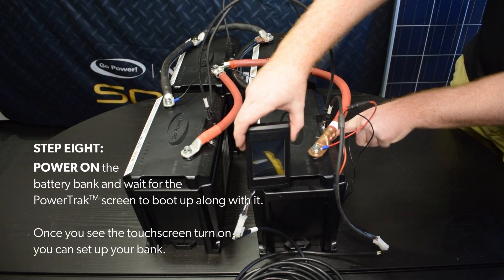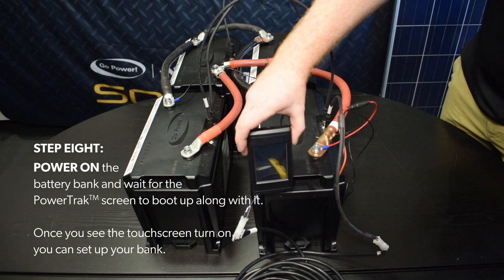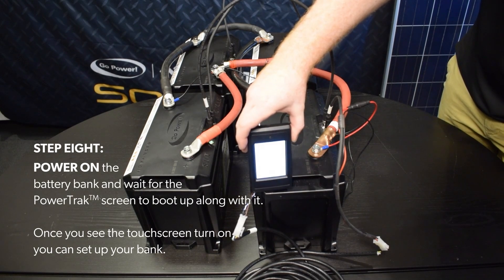Step 8. Power on the battery bank and wait for the power track screen to boot up along with it. Once you see the touch screen turned on, you can set up your bank.